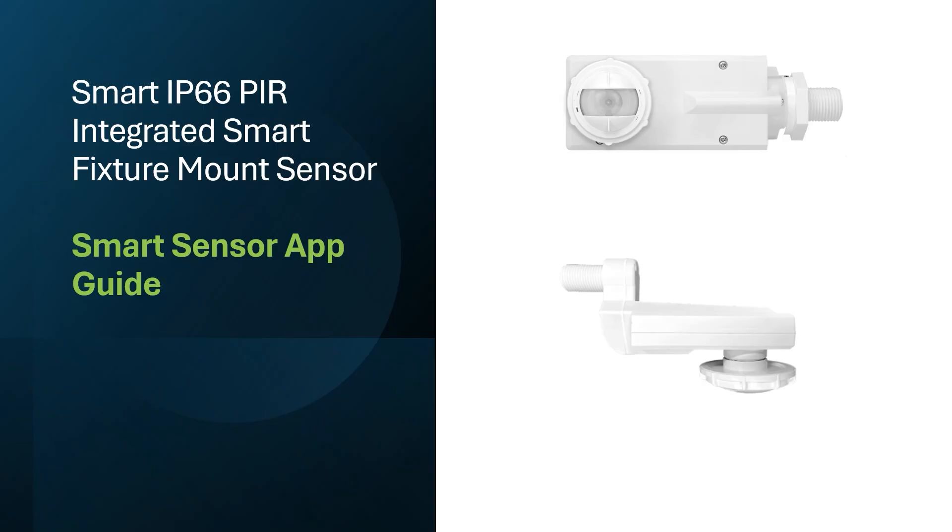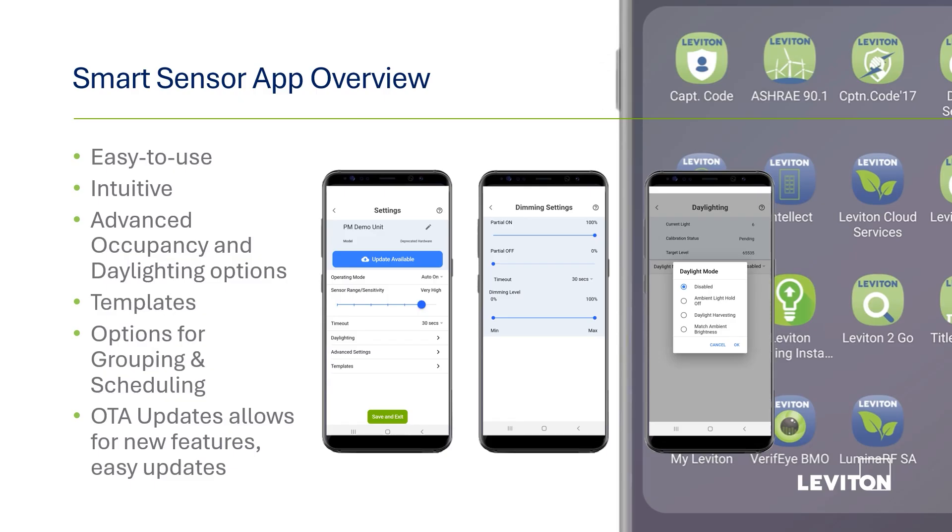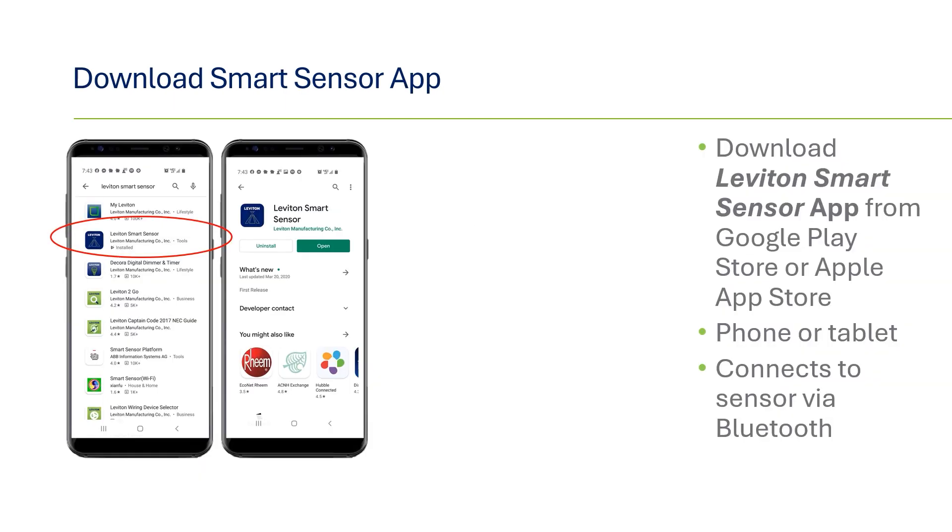In this video, we will provide a tutorial on using the Smart Sensor app with our line of smart fixture mount sensors. We'll also show you how to access all of the features packed into this product line. The Smart Sensor app is designed for easy use. There are no dip switches or dials on the device, so any changes to the default setting must be done using the app. The app is called the Leviton Smart Sensor and is available to download from the Google Play or Apple App Store.